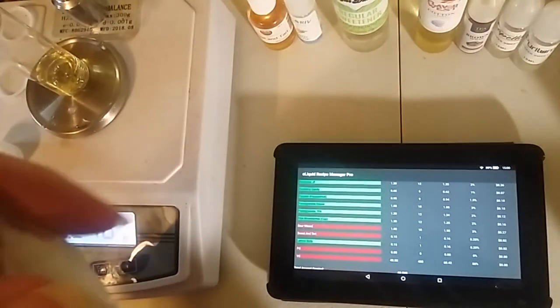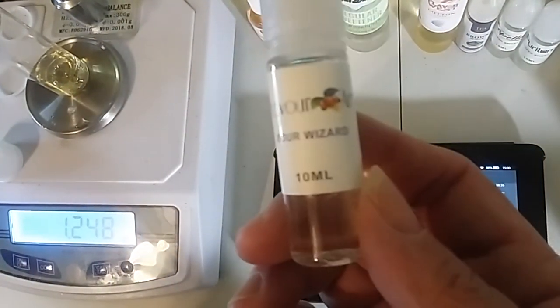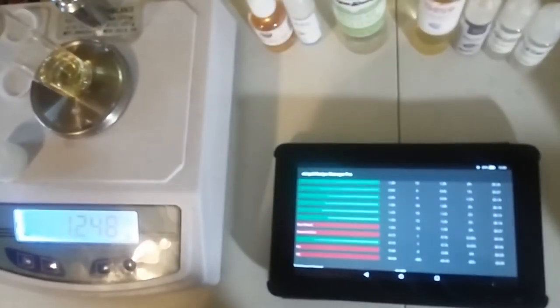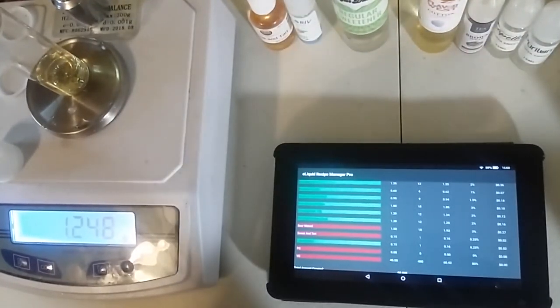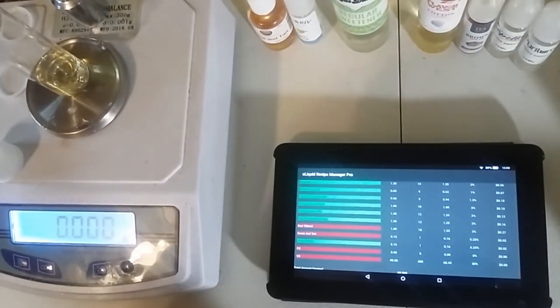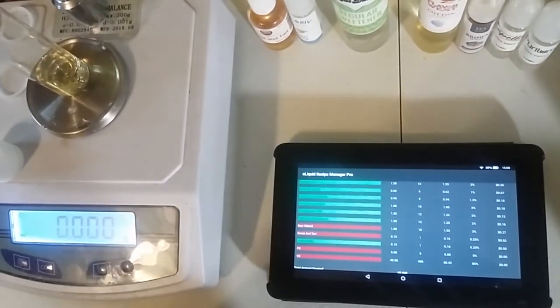So that's all for your main flavors, so we're going to come in with our additives now. We're going to start with the Sour Wizard by Flavor Art, and because I want this to be pretty sour, I'm actually going to do a full 3% of this one. 3% of this flavor in a 60ml is 1.93 grams.